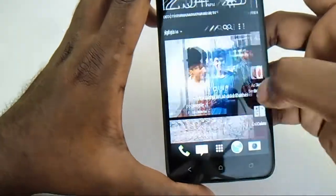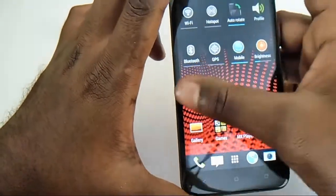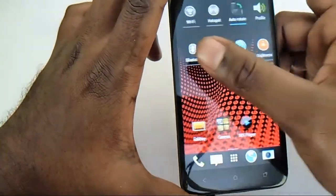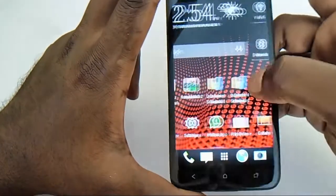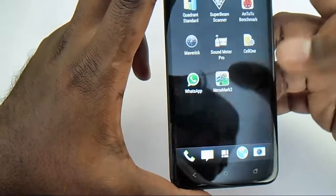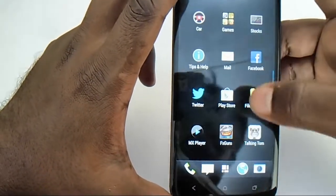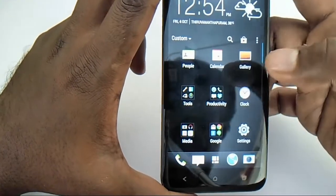The customizations are really nice; you can't find anything similar in other Android devices — it's very unique. Let's quickly go into the media player and see what other customizations are done on the player itself.